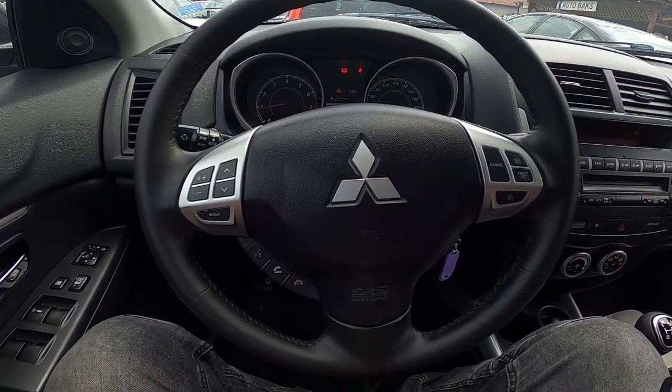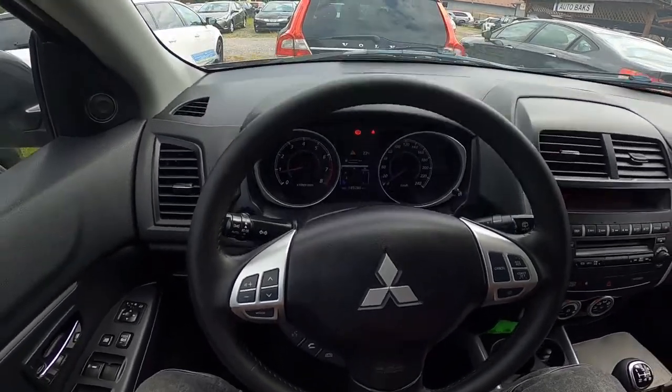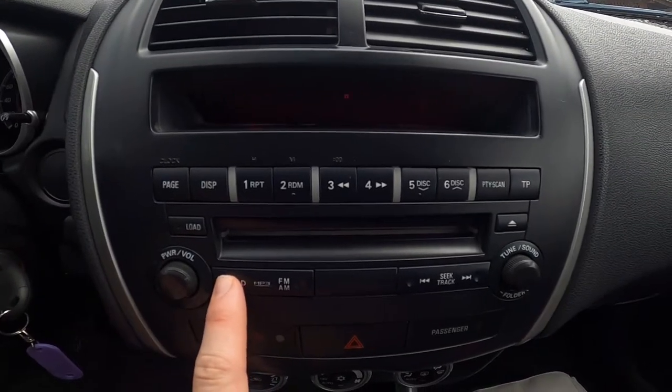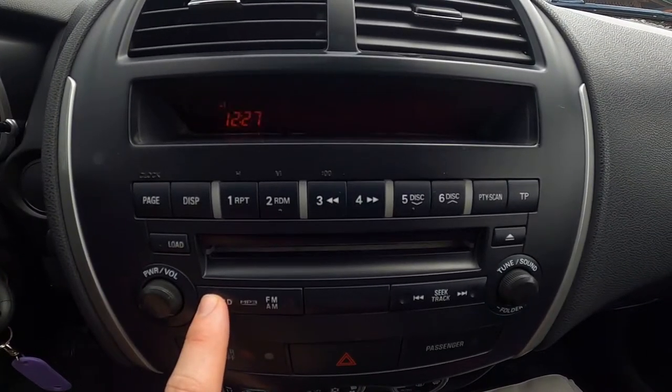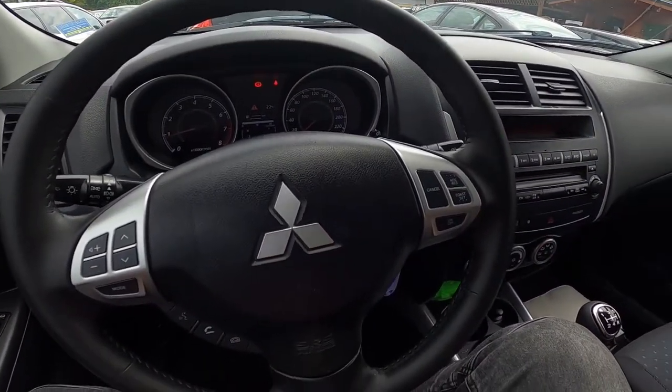In the beginning, make sure that your smartphone is connected with the car, and then press the CD button on the radio. Now we've selected Bluetooth audio and Bluetooth is connected.